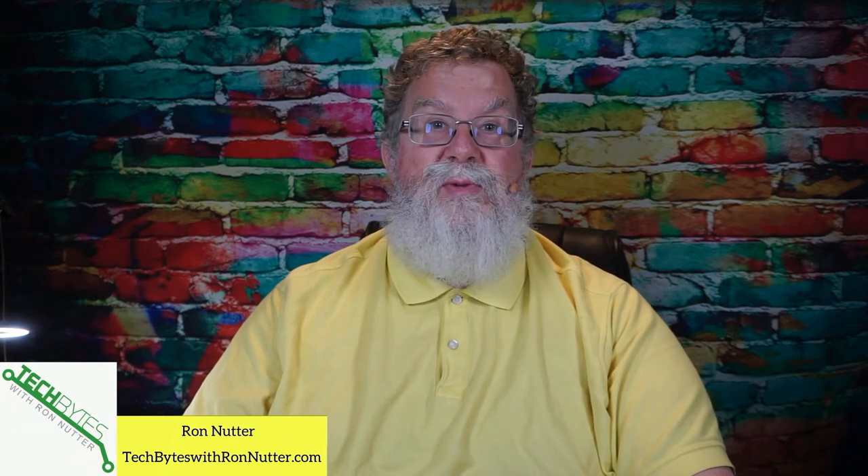This content is also available as an Amazon Flash Briefing or podcast. Please go to techbyteswithronnutter.com for more information. For any items mentioned in this episode, there are affiliate links in the description. If you click on these links, I will get a small commission, but that won't affect the price you pay for the item. If you want to get notified when new content is uploaded, please click on subscribe and enable notifications.